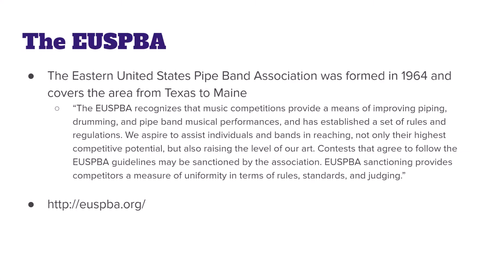I'm a firm believer that doing things with others and with like-minded people makes them much more worthwhile, and that's exactly why the Eastern United States Pipe Band Association exists. It was formed in 1964, with one of the founding members being Sandy Jones — the author of the book that accompanies this series, as well as the founding pipe major of my band.